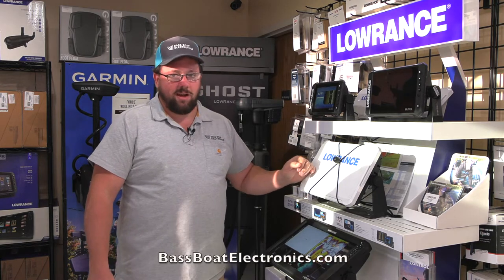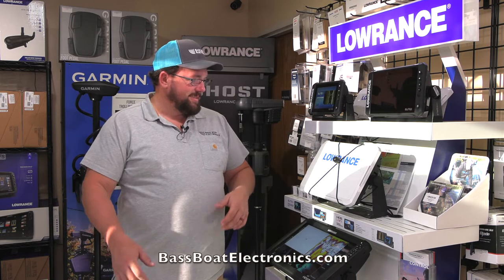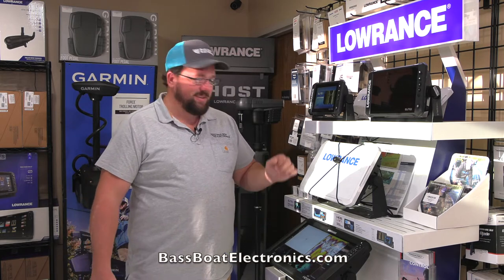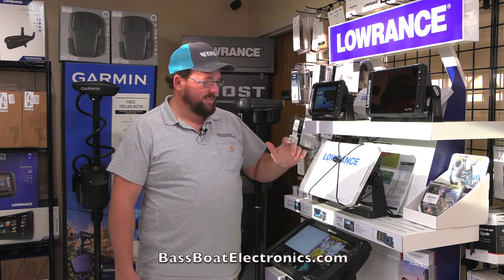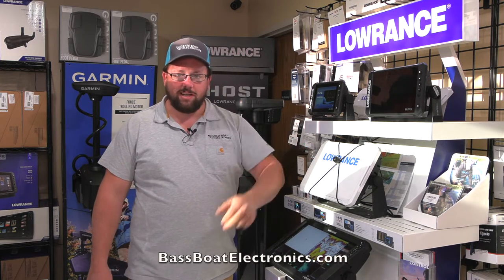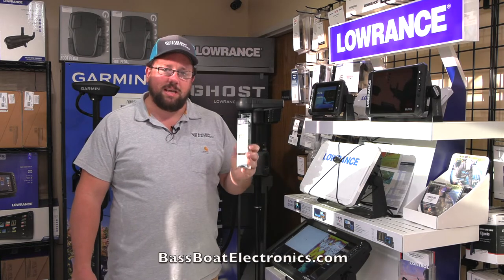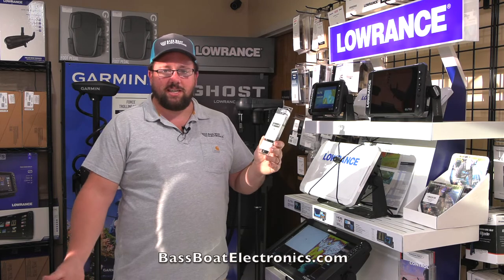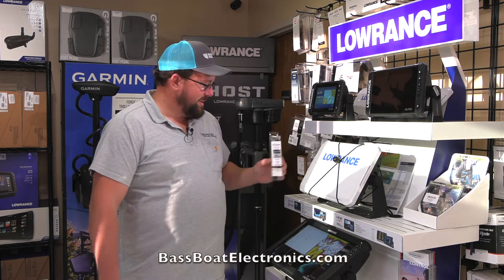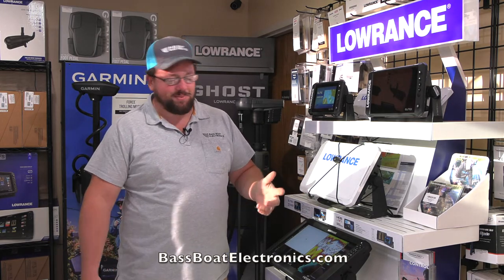Your graph cover will not come off. You can go down the lake at 100 miles an hour, down the highway at 100 miles an hour — it's not going anywhere. No more spending 30 to 40 dollars or more on a graph cover for any of your brands. We sell them in store — we keep plenty in stock, two to a pack, and they are sixteen dollars. I'd rather pay sixteen dollars for two than have to pay 30 to 40 plus for a new graph cover every time I lose one.